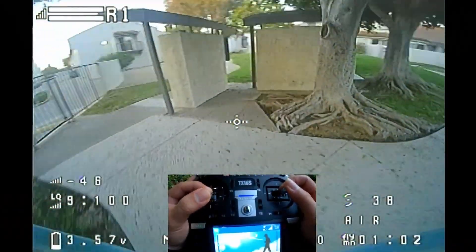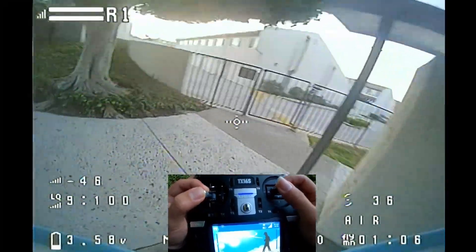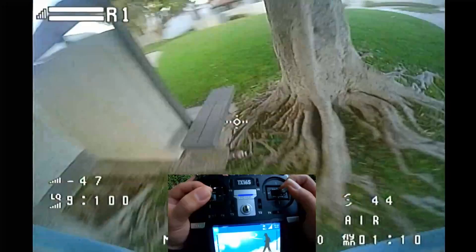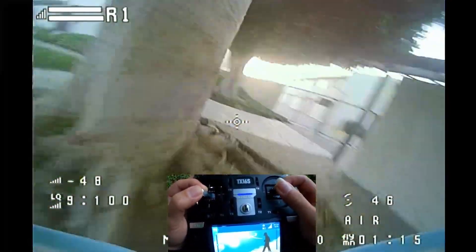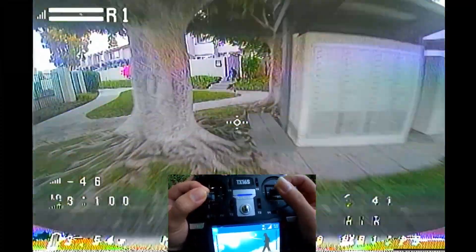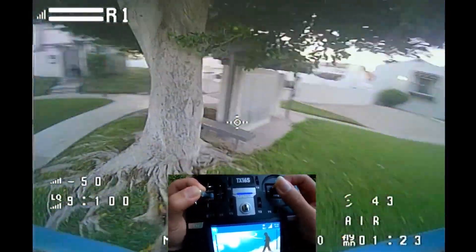Let's first start with an outdoor flight. Outdoors, this quad really shines. You immediately feel the difference of the power it has to offer. You can really do some serious acro tricks if you want to. The main difference to me is you get a lot more pull-up recovery power after tricks. You will feel the quad being less heavy, and you do not need as much altitude to get yourself back to track.